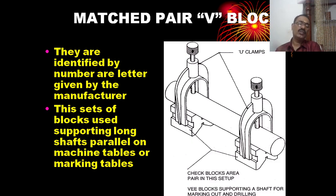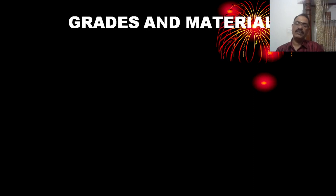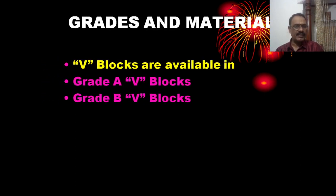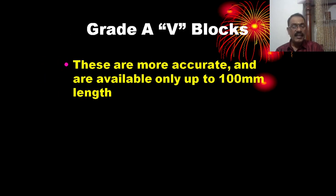These sets of V-blocks are used for supporting long shafts parallel on machine tables or marking tables. Grade A and Grade B V-blocks are available. Grade A is more accurate and is available only up to 100 mm length.